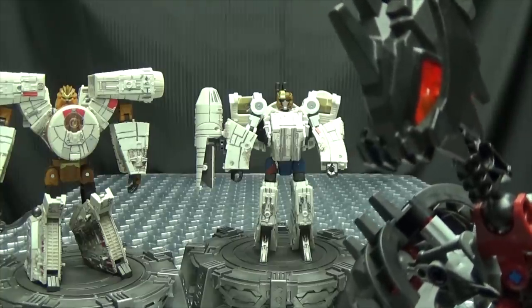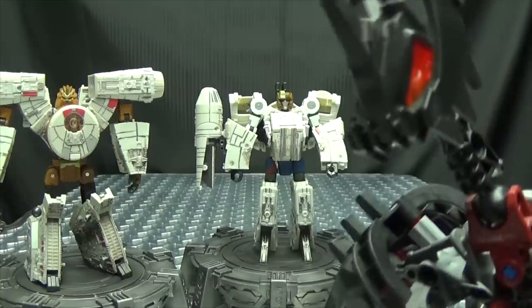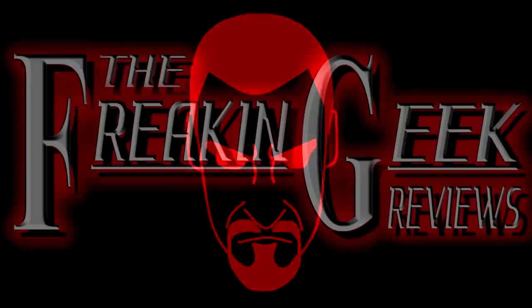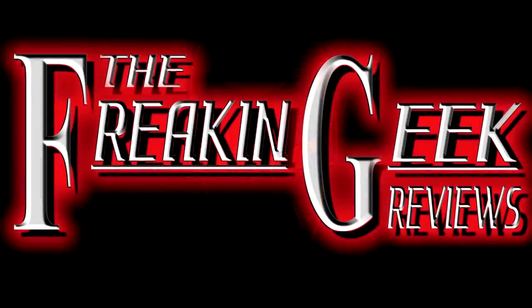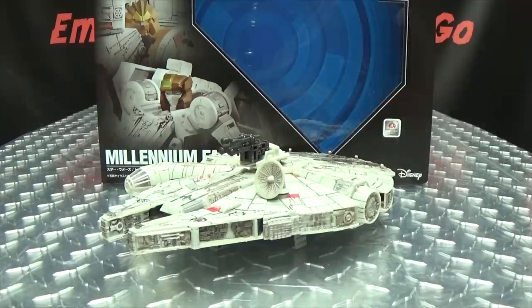Why did they never make a sitcom about these two? It practically writes itself! What's up my peoples? Emgo here, the freaking geek himself, and today we will be reviewing the Star Wars Transformers Millennium Falcon.